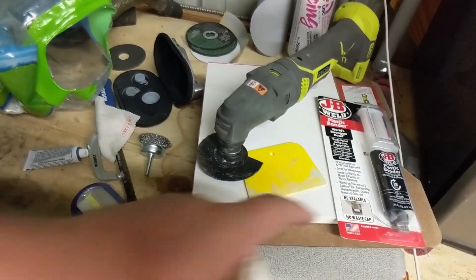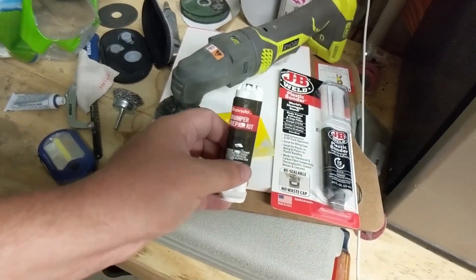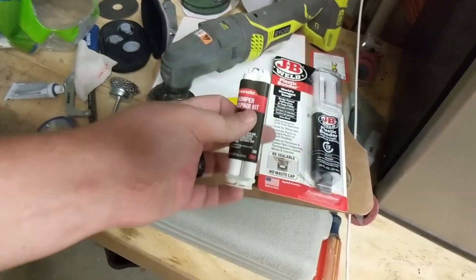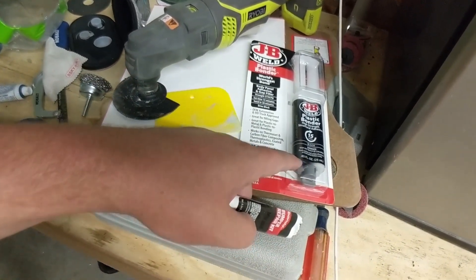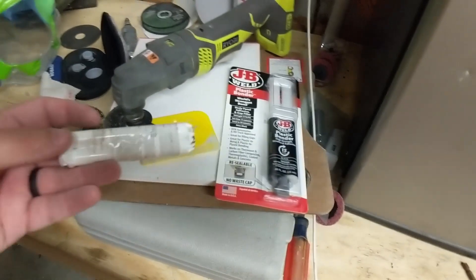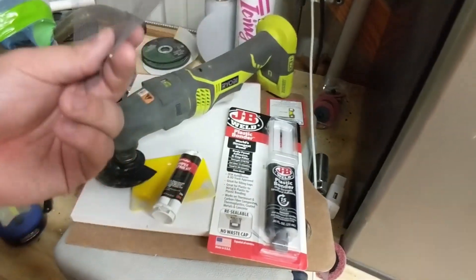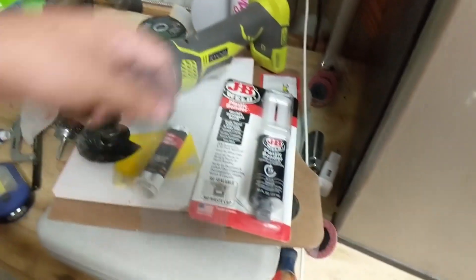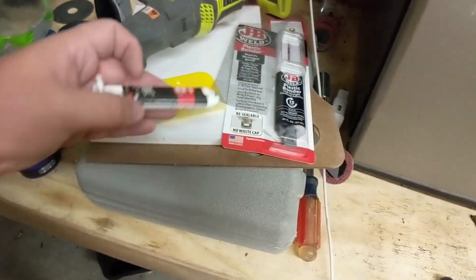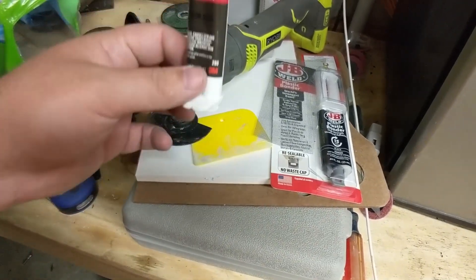The stuff you'll need is either JB Weld plastic bonder or the Bondo repair kit. This repair kit costs the same — the JB Weld is 0.85 ounce and the Bondo is 0.34 ounce, so you get over double in the JB Weld. However, the Bondo kit comes with mesh, which is very important. At O'Reilly's it's about $15-16, but at Walmart or Amazon it's only $5.